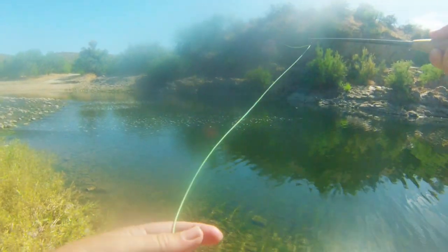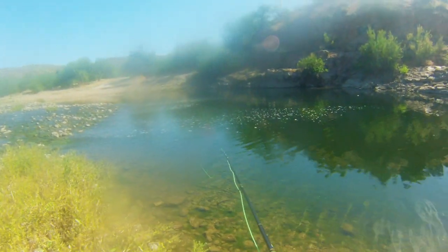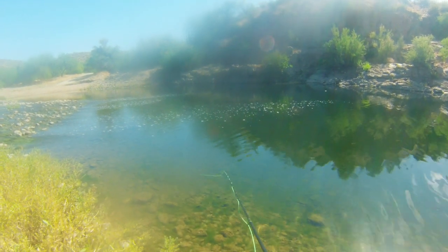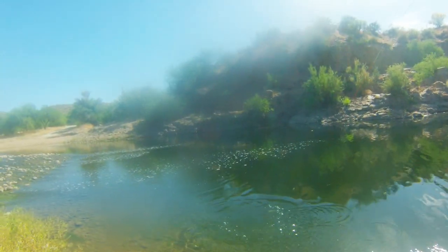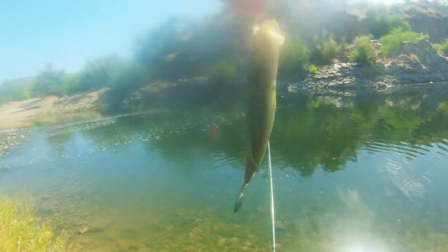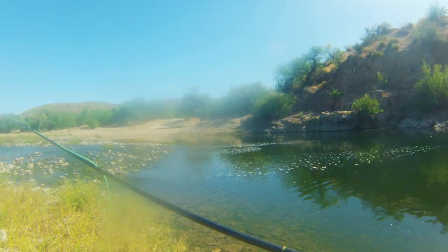It's time to head back to the truck. As we're going, might as well fish this little spot here. Got him! See? I always fish the last little spot. That's a big bite.